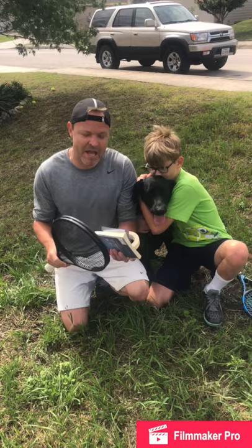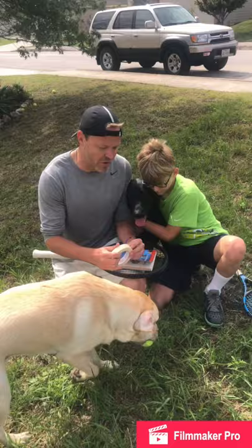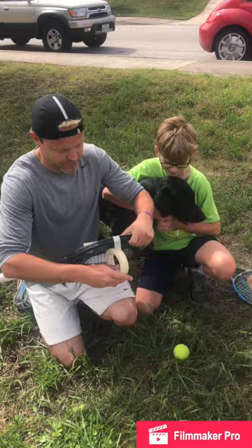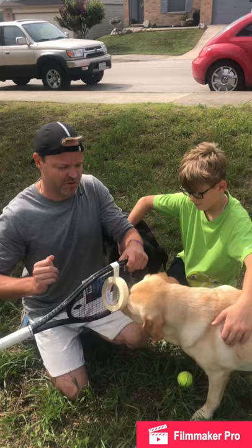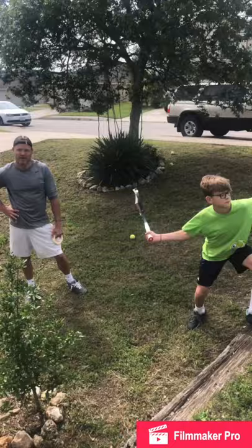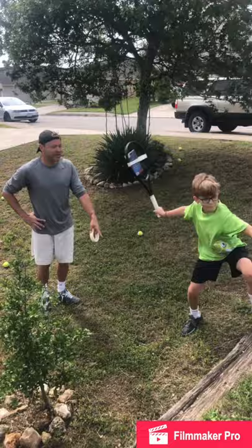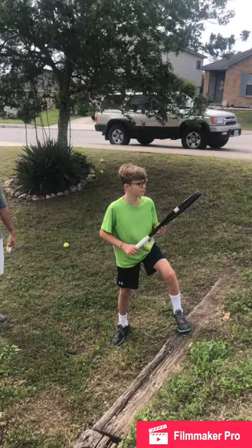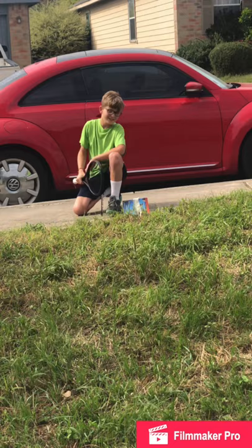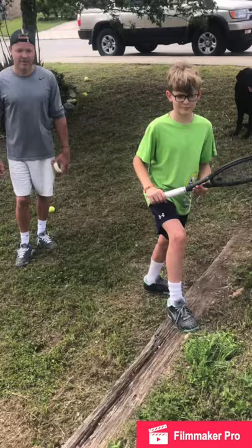You can also take an old book and some masking tape and wrap it around the strings of your racket. Using masking tape is better because it won't rip the paint off the book. Depending on how heavy you want it, you can do both sides. Make sure you use enough tape so the book doesn't go flying off.